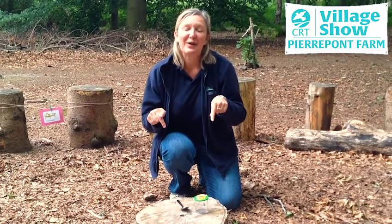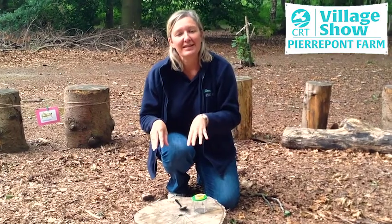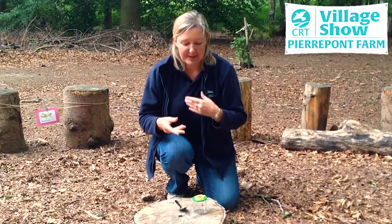The first place we're going to look for mini-beasts is underneath this log. I'm going to show you how to safely transfer the mini-beast from the leaf litter into the bug pot so that you can look at it more closely.